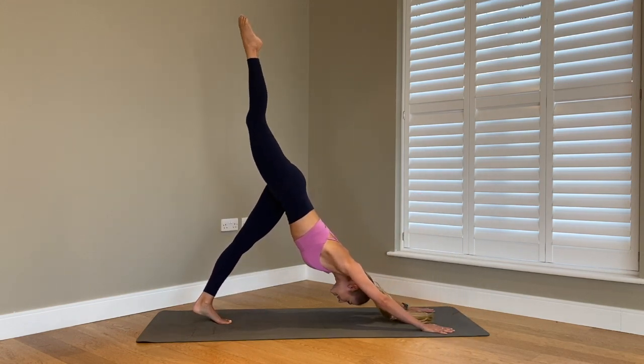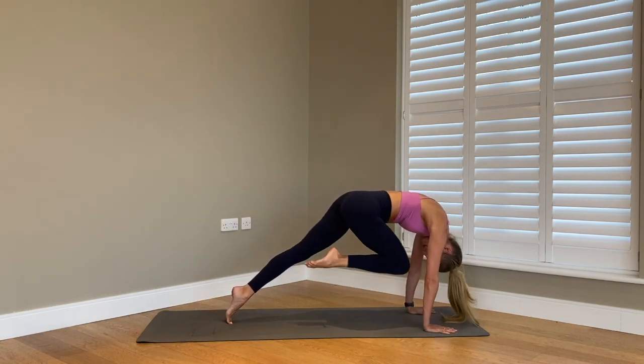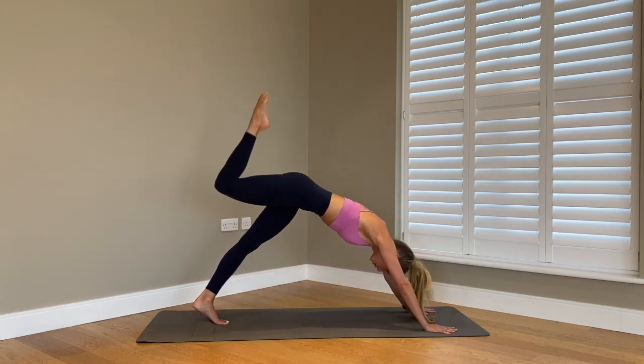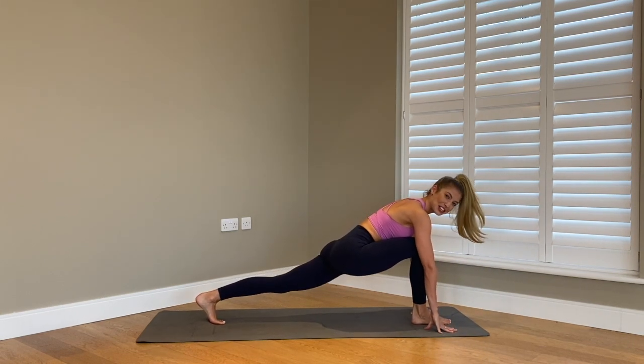As we extend it back, three more — knee to nose, for two, and last one. We're going to draw the knee all the way in and hold. Then just carefully take that right foot all the way down into a long lunge.